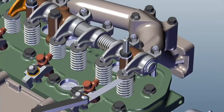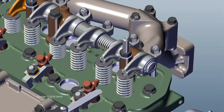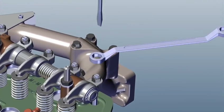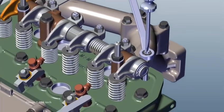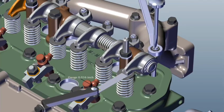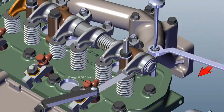Insert a feeler gauge of 0.30 mm for the inlet valve. Loosen the nut, tighten the grub screw, and insert the feeler gauge. Note: feeler gauge movement should not be too tight or too loose. Tighten the nut while keeping the feeler gauge in the inserted position.